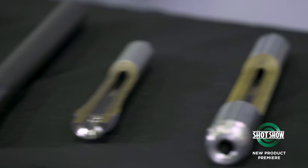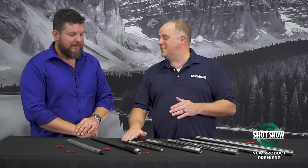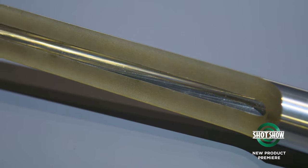But not only that, you've really introduced some new options here. One of my favorites is going to be this 8.6 Blackout, and you've got a cutaway option here that just shows the beautiful, tight rifling that's required to stabilize that.